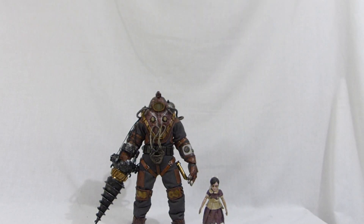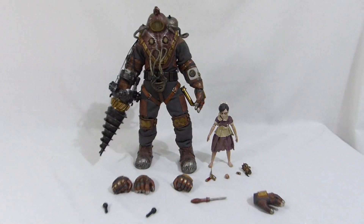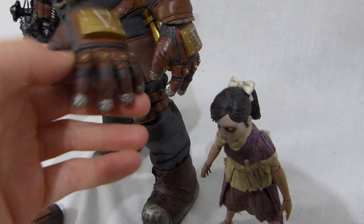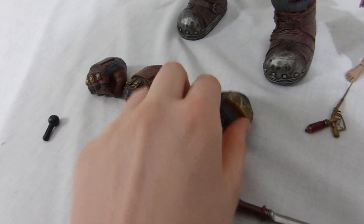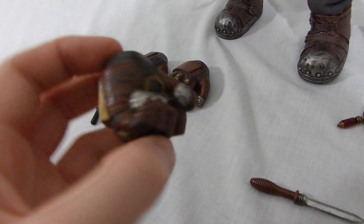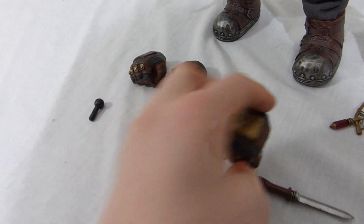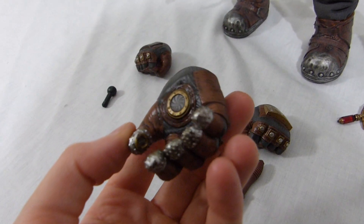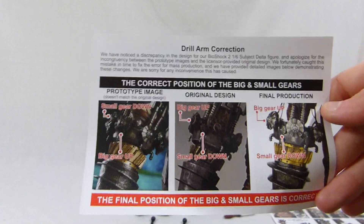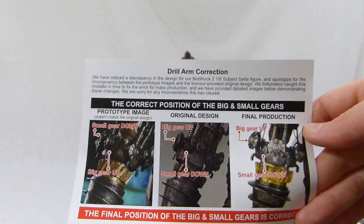It looks like there's only one hand that has a light-up in it on the figure. It has this little piece that you can remove, while the 4 other hands do not have a piece that can be removed — which means you cannot put batteries in them and you cannot turn on the light-up feature, which kinda sucks. We also get this little paper that says they changed the position of the gears during production.